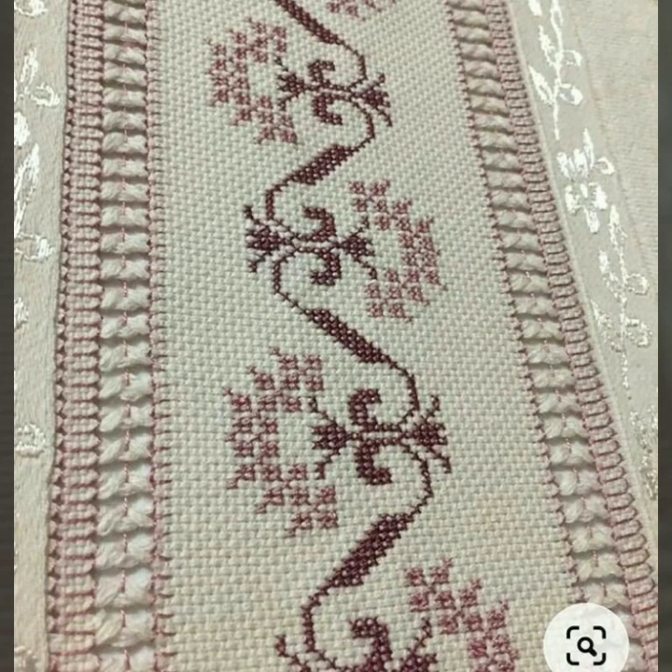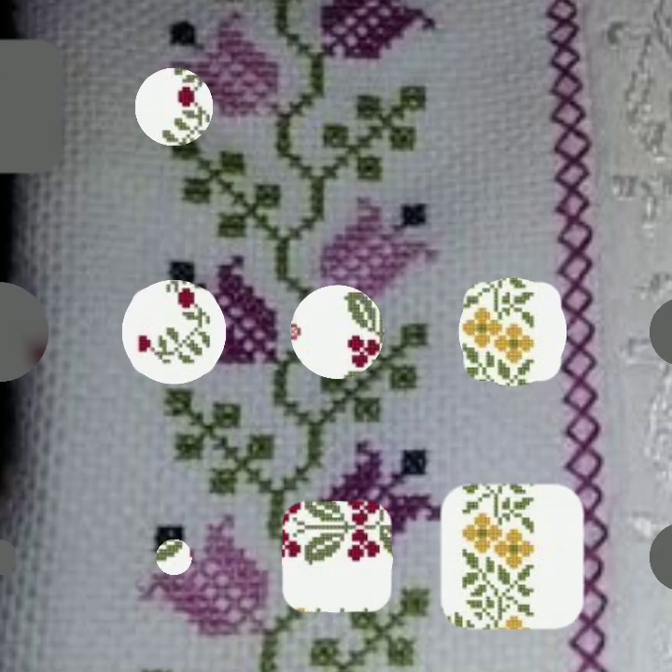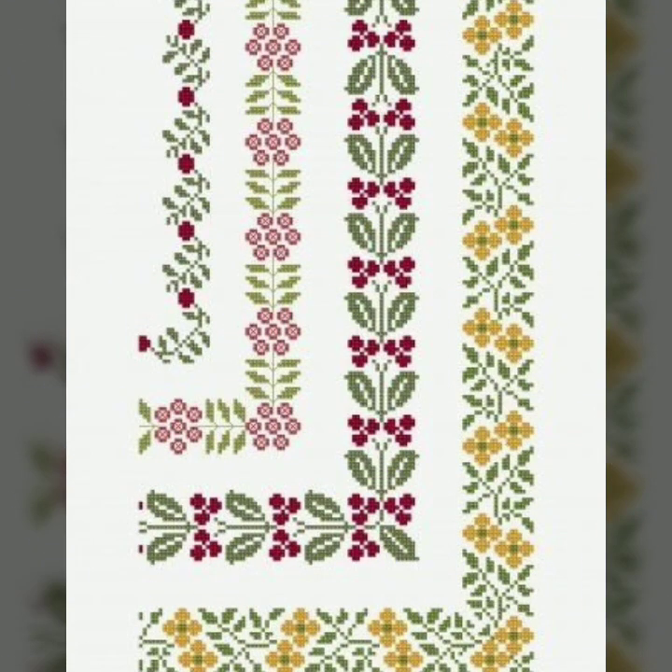Bismillahirrahmanirrahim, assalamu alaykum viewers, welcome to my channel. A Stunning Handwork Idea is a great channel of handworking, especially cross stitches hand embroidery design. Today we have brought for you very beautiful, colorful, easy to make, easy to count cross stitch hand embroidery pattern for every type of cloth.